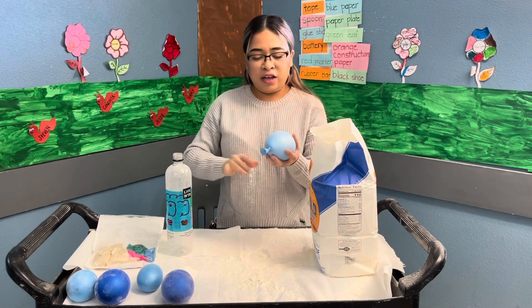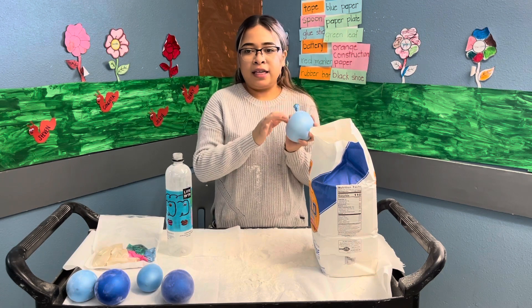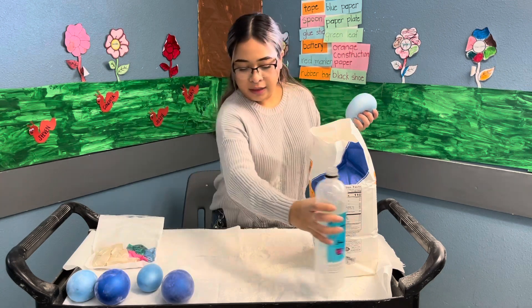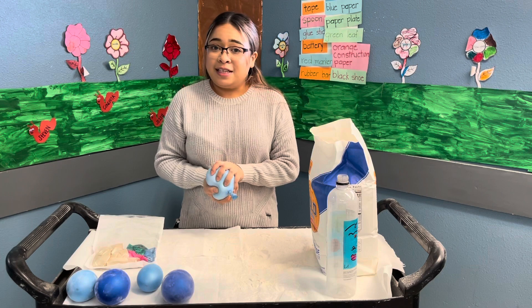If you guys want, you can even decorate it — you can put a little smiley face on it or little hairs on it. But this is it, this is how you make a little stress ball. Like I said, it's really messy, so be careful.